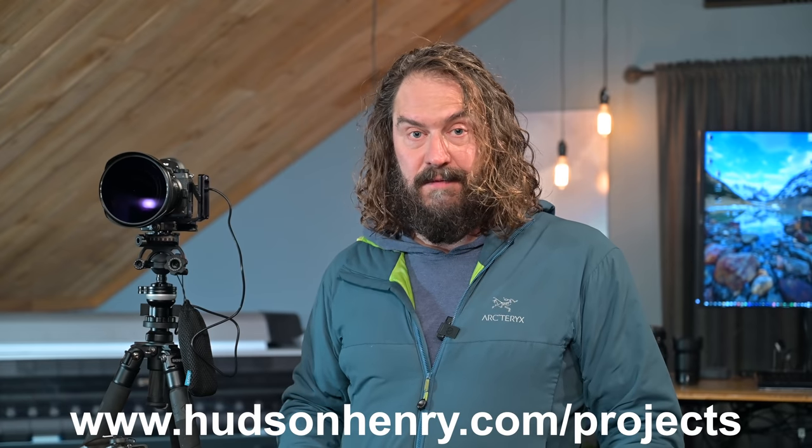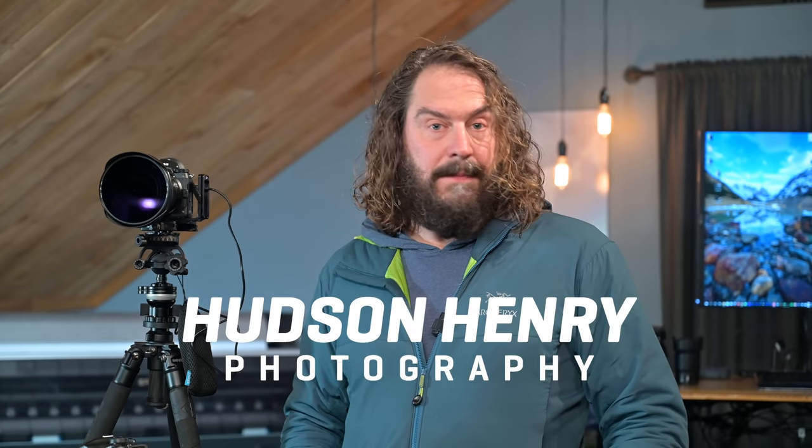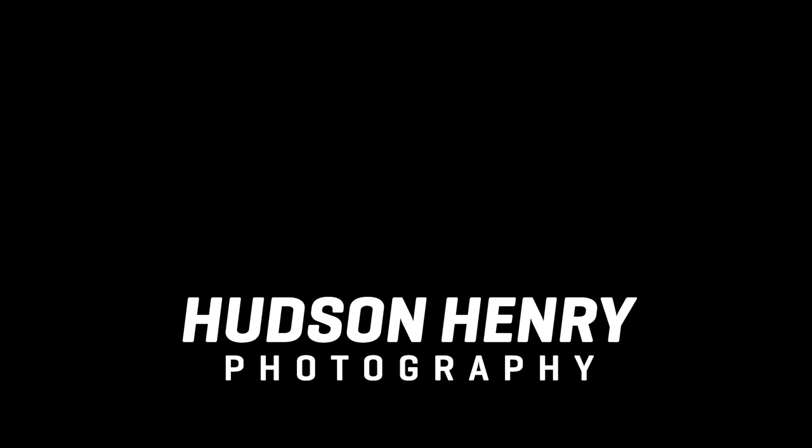Thanks so much to everybody for tuning in. This project is live right now through Friday — the day after this video launches the price goes up, so it's $100 off just this week. Check it out at HudsonHenry.com/projects. Sign up for office hours at HudsonHenry.com/officehours — can't wait to see you on Tuesday for the macro photography meeting. Keep an eye out because I'm going to be listing workshops for the latter half of the year coming really soon. Stay well, take care, be creative.